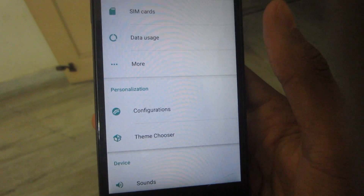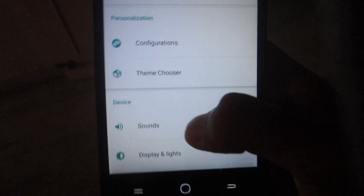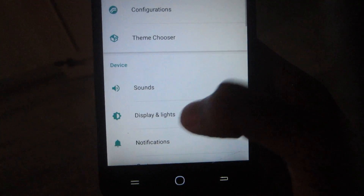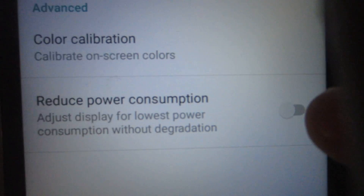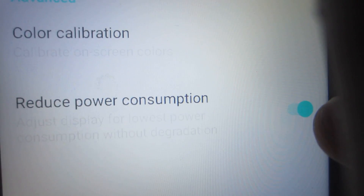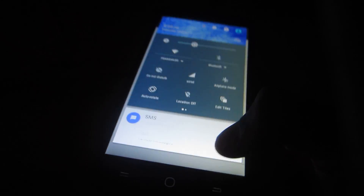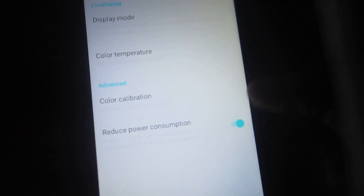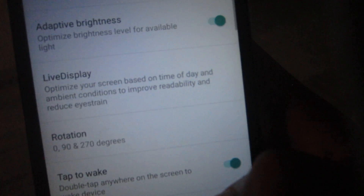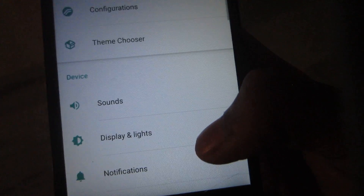The features of Resurrection Remix are pretty awesome. The theme chooser works well. Under display settings, there's adaptive brightness and live display. One important tip: when you first boot the ROM, make sure to turn off 'Reduce Power Consumption' — this is a bug with all Marshmallow ROMs that dims your screen unnecessarily.